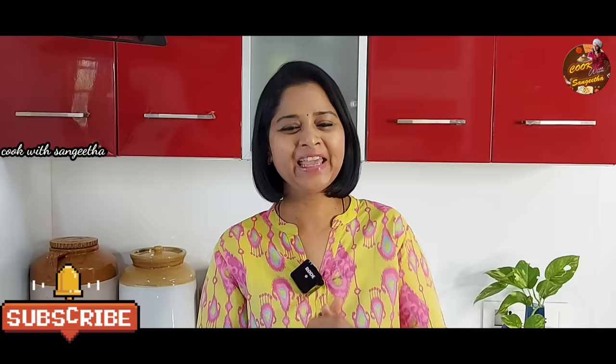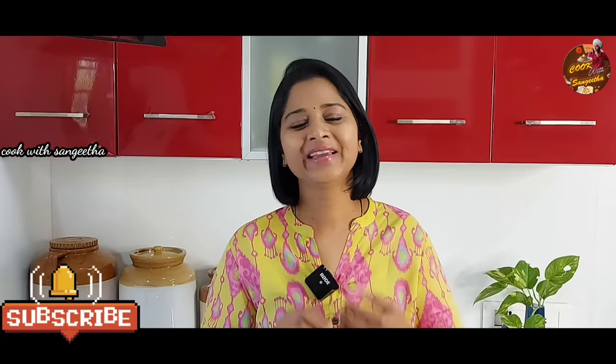Hi friends! Welcome to CookVid Sangitha! We are going to show you the cauliflower. You are looking for the cauliflower season — it's also the cauliflower season.